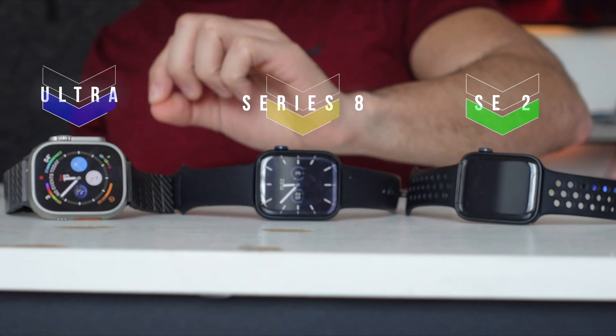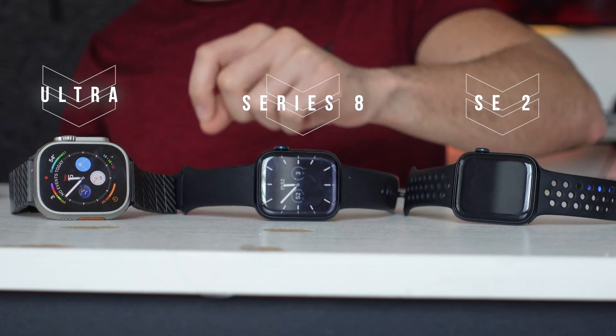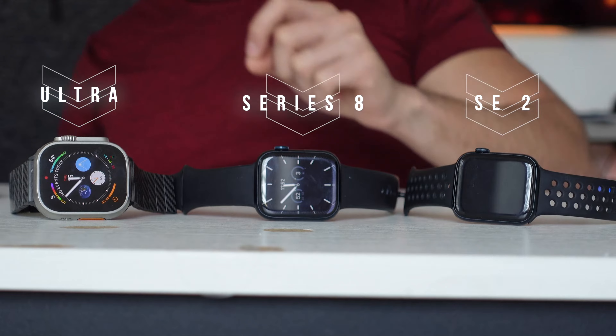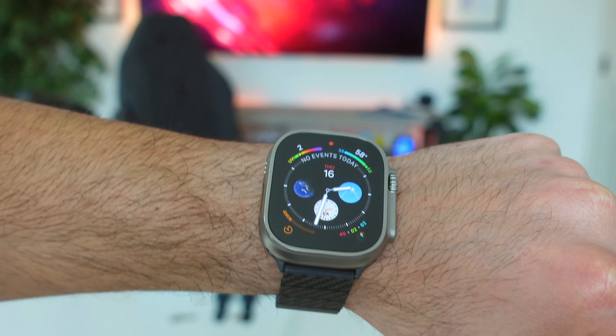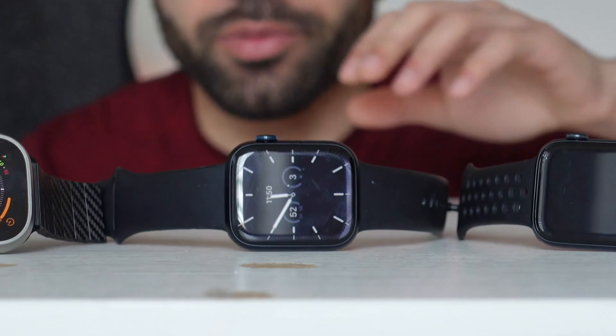This is the performance test between the Apple Watch Ultra, the Series 8, and the brand new Apple Watch SE second generation. Even though these Apple watches are similarly specced out, it's still uncertain if they will perform identically, due to the fact that the Ultra has a much larger display and the Series 8 has more sensors to power.